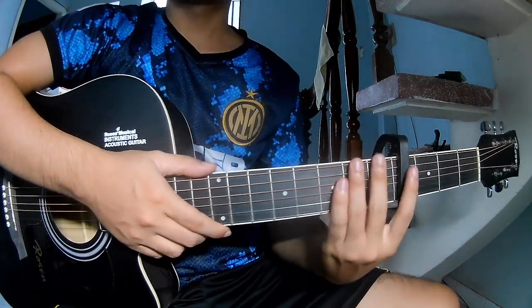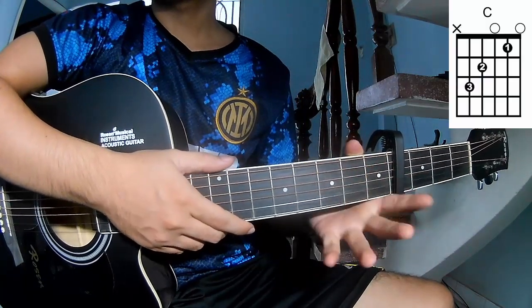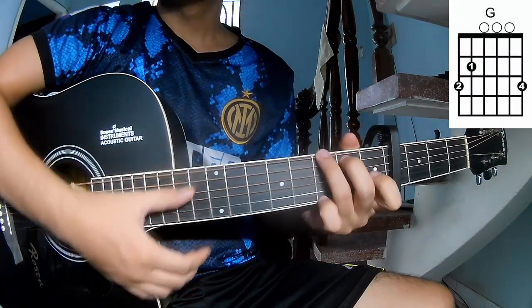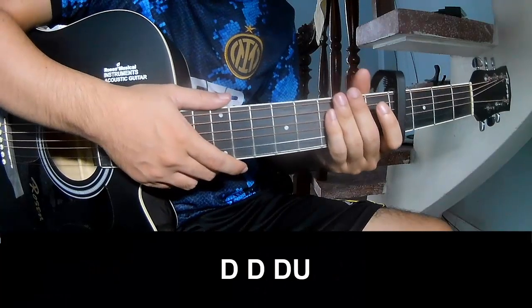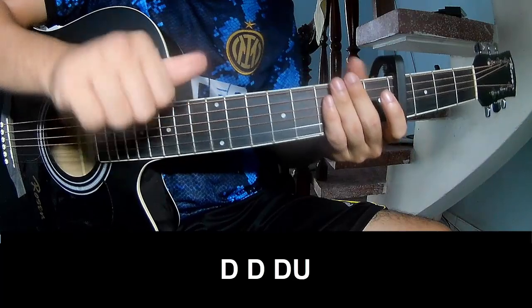First, let's see the chords in the 4/4 frame. The chords in this song are C, G, Em, D, Am, and B.